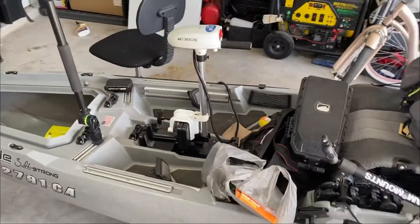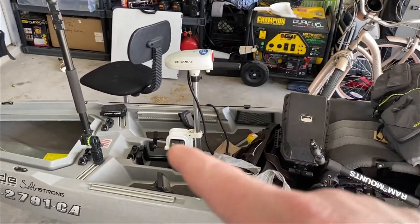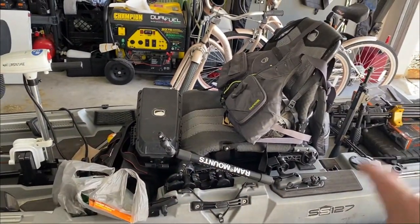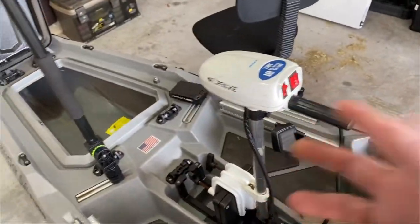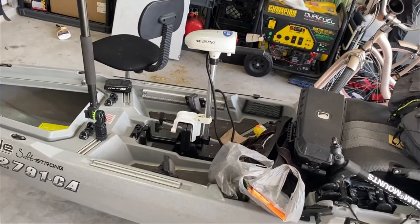No modification to the kayak at all. I strap this thing in, battery sits behind my seat, that cable runs underneath the seat and plugs into the battery box. I control everything from the seat. Honestly, I don't use this thing every time — I only take it on windy days or if I want to cover a lot of ground.